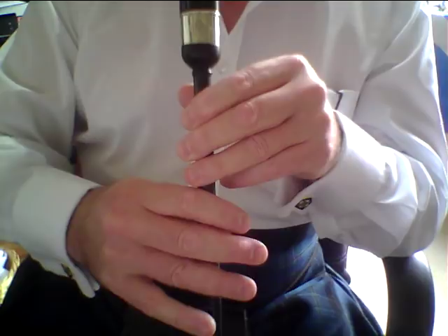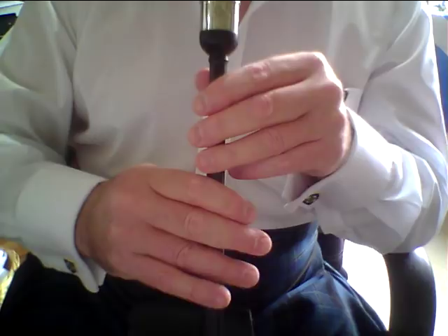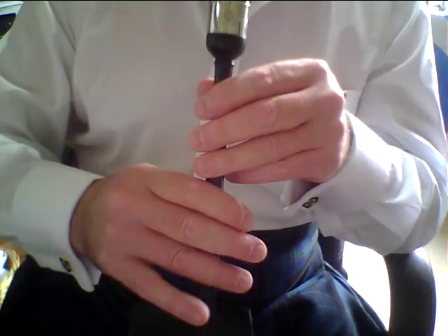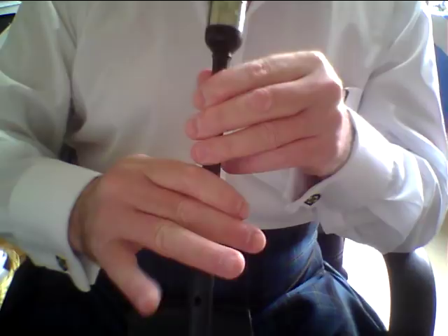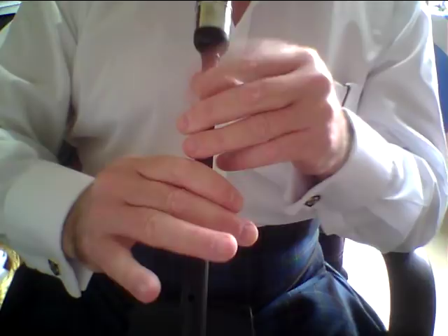Racing along to bar number three, we have a B doubling, a low G grace note to A, and a grip to B. There's nothing difficult about any of these movements, but people can just try to muddle through and make their fingers wiggle and hope that it happens. So slow the thing down: play your B doubling, low G grace note to A, close down to low G, D grace note to low G, and back to B for your grip.